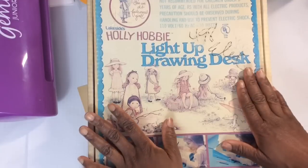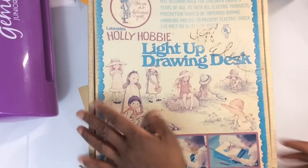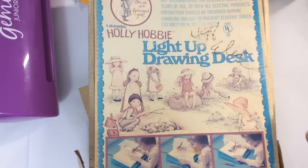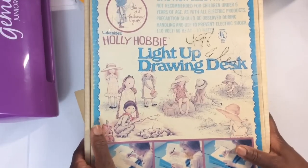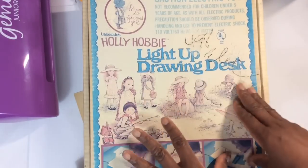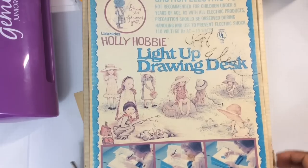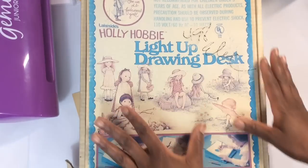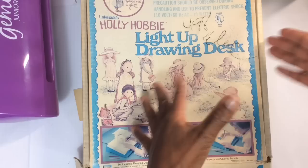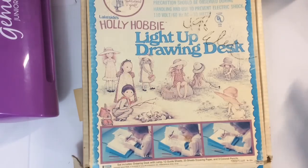I went to my favorite thrift store and the next morning had to go back to pick up this. I don't know why I did not get it when I first saw it — I had to sleep on it because I didn't want to buy something just to buy it. This is called the Poly Hobby Light Up Drawing Desk and it was made in the 70s. My phone died so I came home and looked it up online and thought, yep, I need to go back and get this. Some of you may have had this. It reminds me of when I first started crafting — I used to have a light box to emboss, and this reminded me of that.